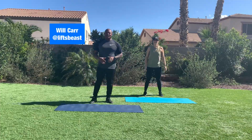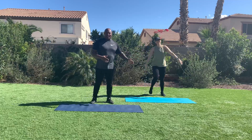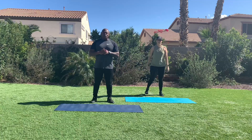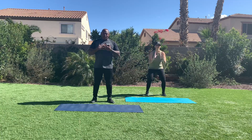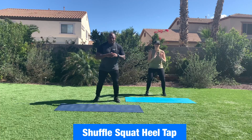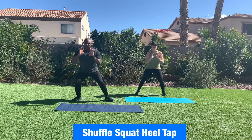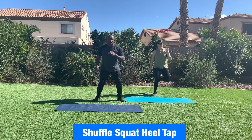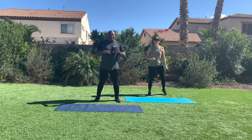Hey everybody, this is your boy Will, this is my girl Rebecca. We've got two cardio moves for you today. First move is going to be squat heel taps. I'm going to show you the amplified version, Rebecca's going to show you the modified version. Here's what it's going to look like: we're going to shuffle over, squat, tap, tap. Shuffle, tap, tap. 20 seconds on, 10 seconds off. Let's work.